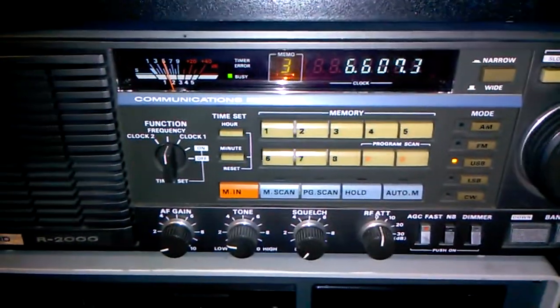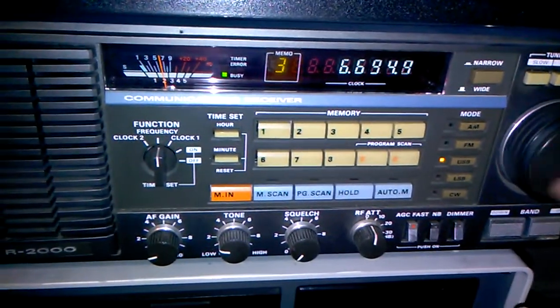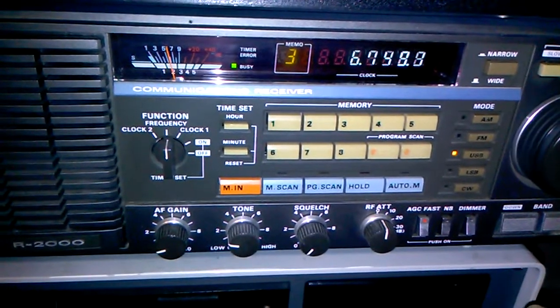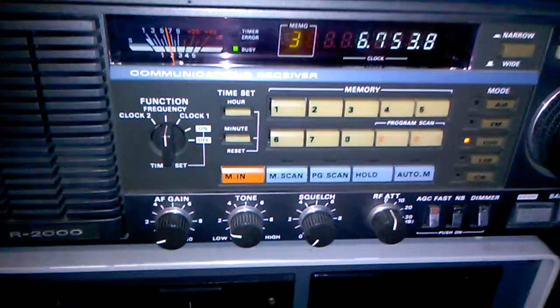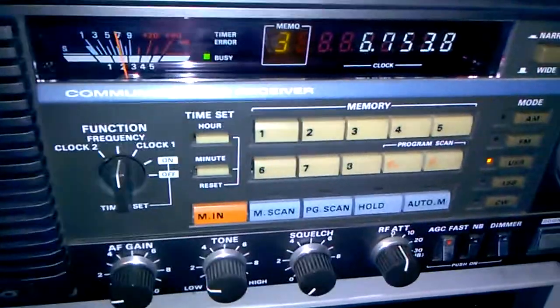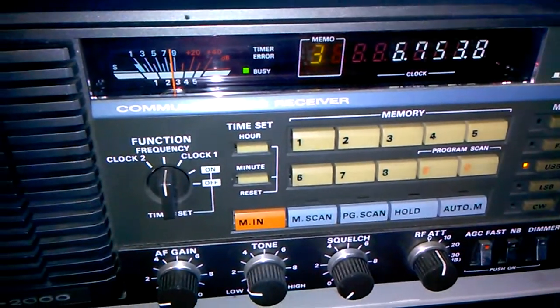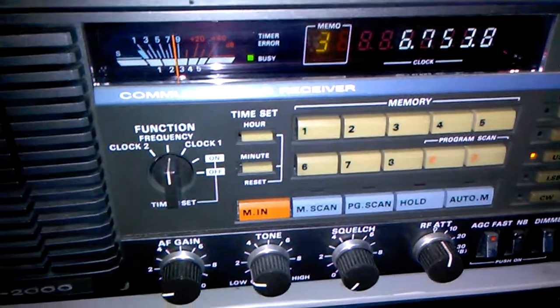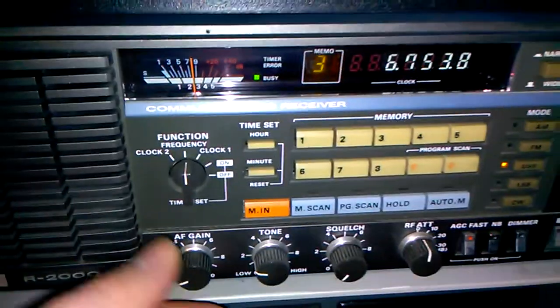Let's see here, let's put the Alpha Delta back on. Let's see if we can find something again real quick. There we go. So this is the Alpha Delta sloper. And this is the fan dipole. It got a little bit louder, but as you can tell on the S meter, so did the background noise.